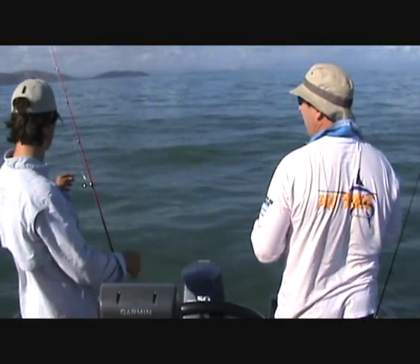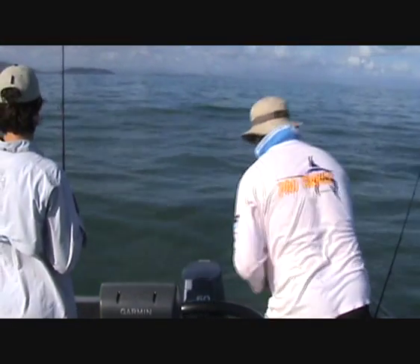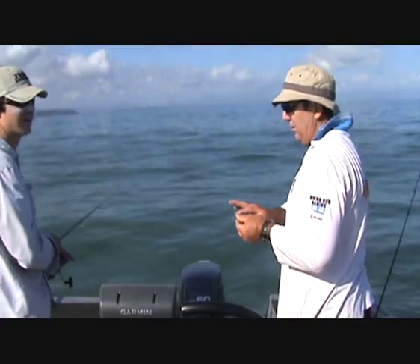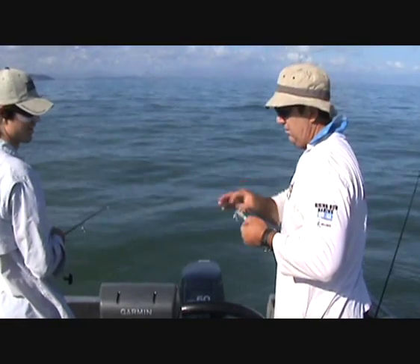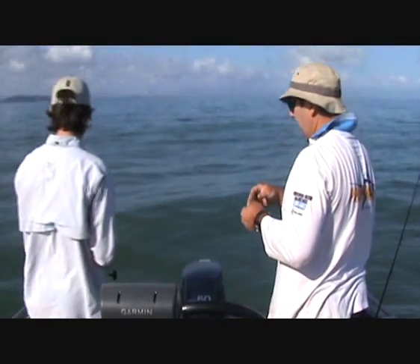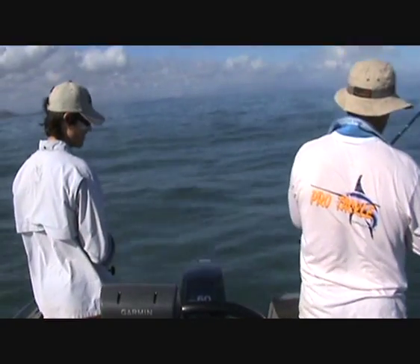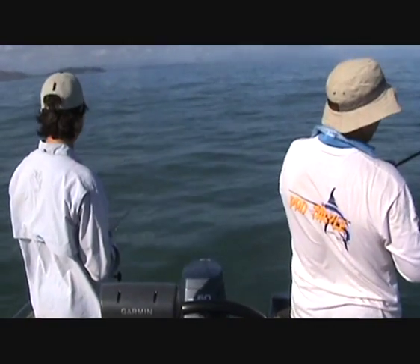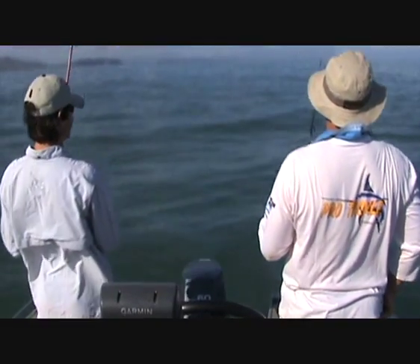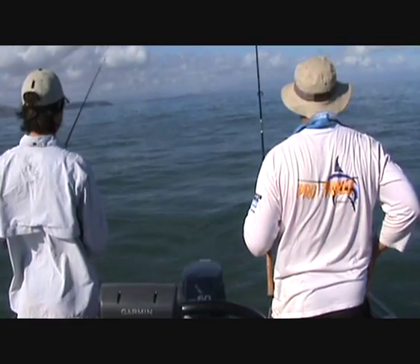We're back here at spot number 2. Ethan lost quite a large fish — I'm suggesting finger mark from the other spot. I'm just applying a little bit of S-factor to this soft plastic to try and entice the fish to bite. That should work quite nicely. The first secret spot didn't work that well — I think it was too secret, the fish didn't even know about it.